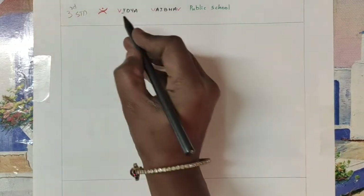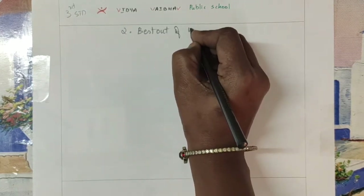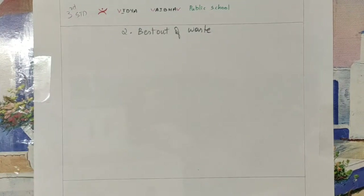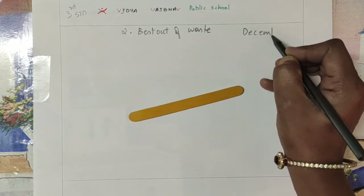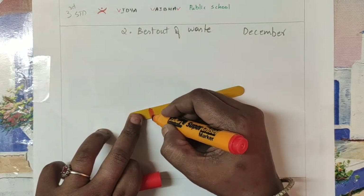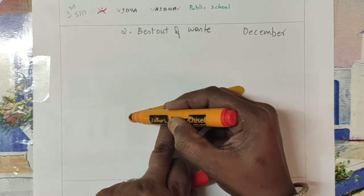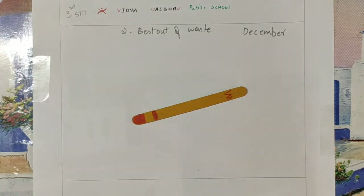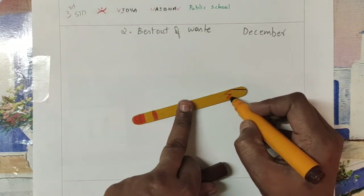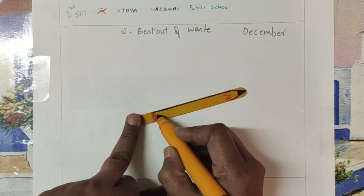The second topic we are going to learn is best out of waste. This is for the month of December. We need an ice cream stick like this — it was used in any old activity. On top of this, we are going to draw with a sketch pen like a pencil. This is the backside eraser and this is the pencil nib, so I am giving an outline — it looks like a pencil only.